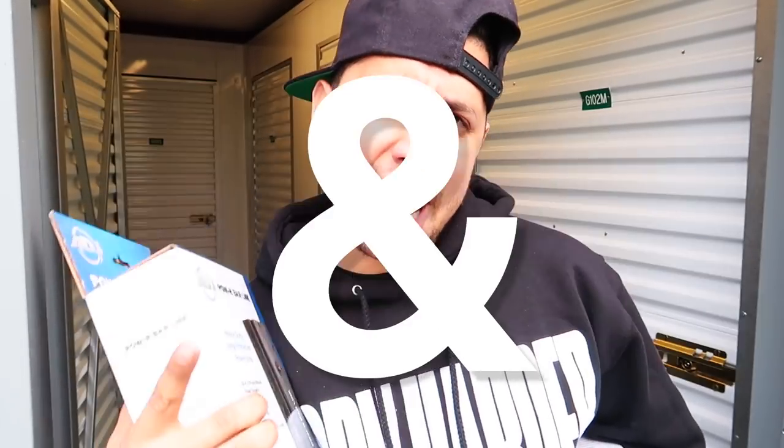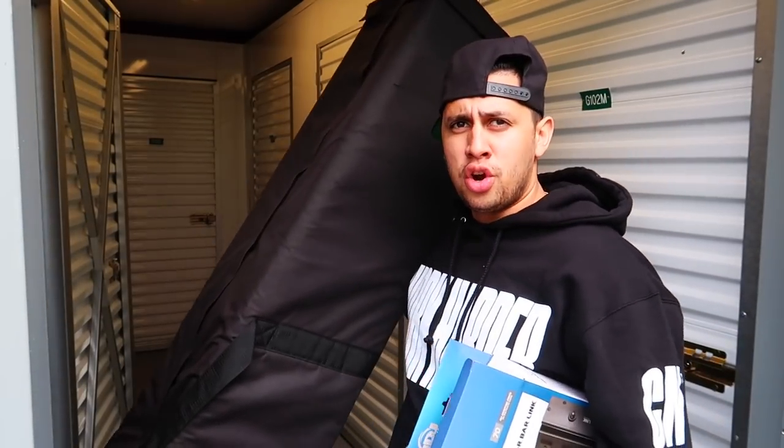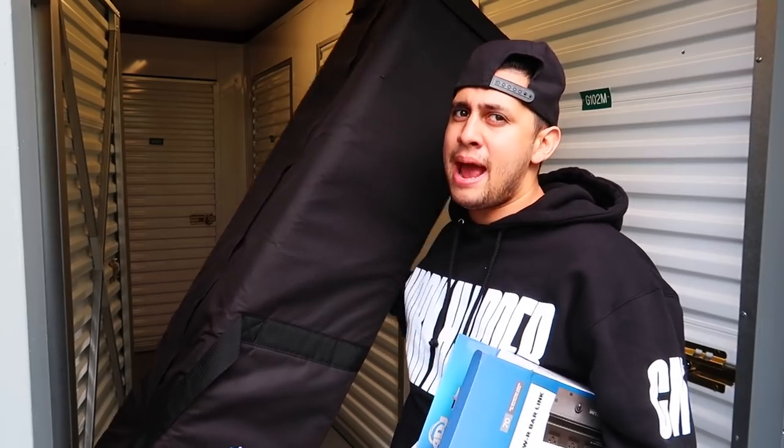What's up, welcome back to the channel, welcome back to the vlog, and more importantly welcome back to a very helpful, very useful DJ tips and tricks video. Today we're gonna be talking about customizing your trussing, and more specifically we're gonna be talking about how to customize your trussing.